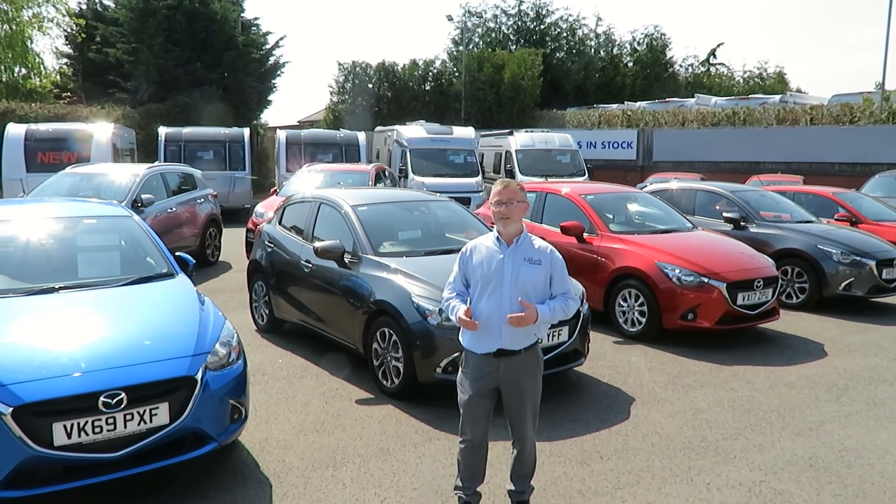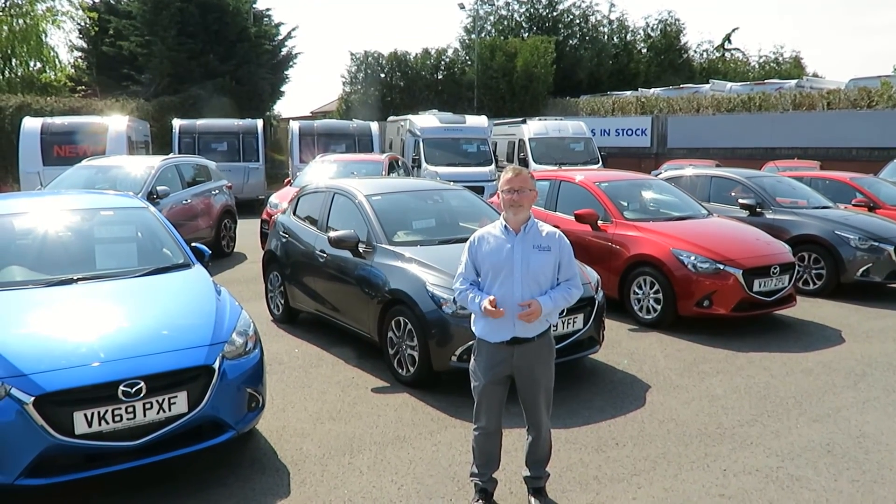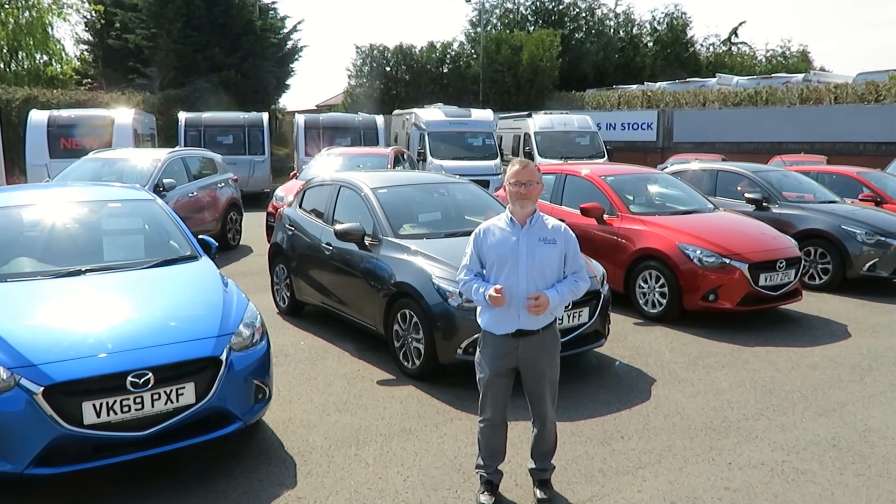So, if you're looking for a new or used car, caravan, or motorhome, or if you require any service or repair work, why not come and see what we can do for you?